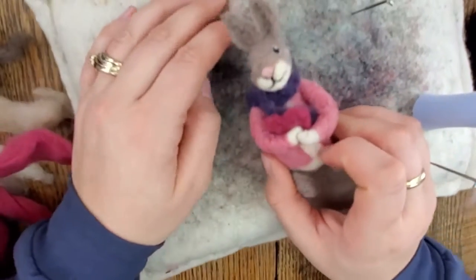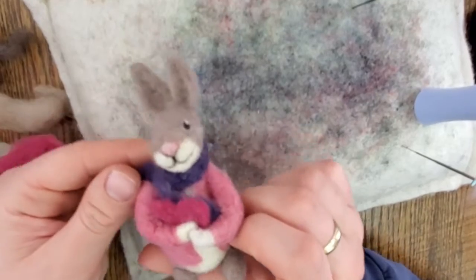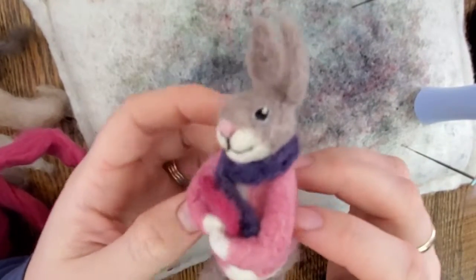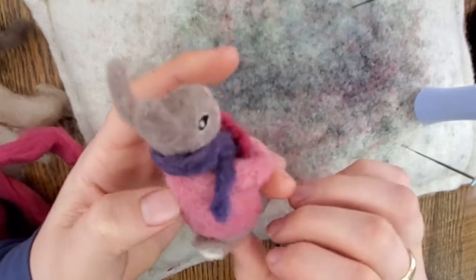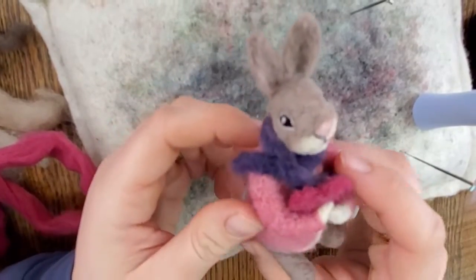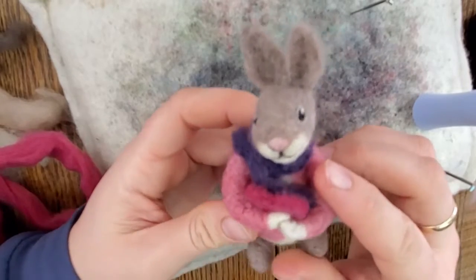If you have any questions, you can comment on the video below, or you can email me. I'm also on Facebook and Instagram — you can find more info in the credits. Thank you for watching. I hope you enjoyed this video, and happy felting!